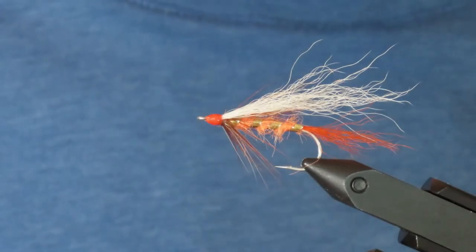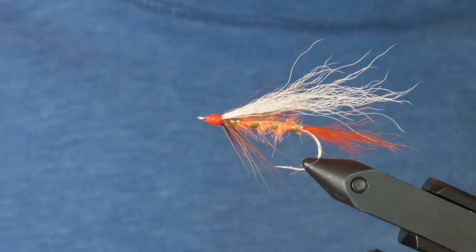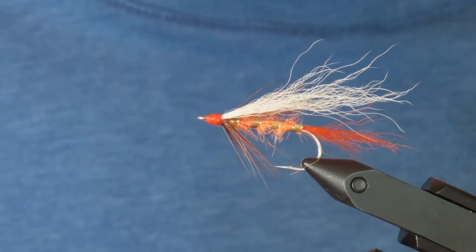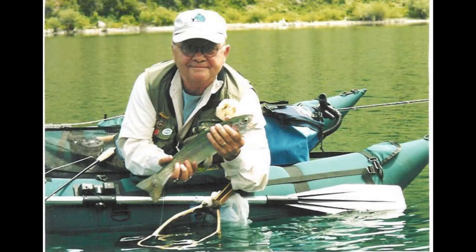Hi everybody. Today I'm going to show you how to tie the Johnson's Beach Fly. This fly is named after the man who developed it, Les Johnson, who passed away in 2017 after a really landmark career in fly fishing as both a writer and a conservationist.